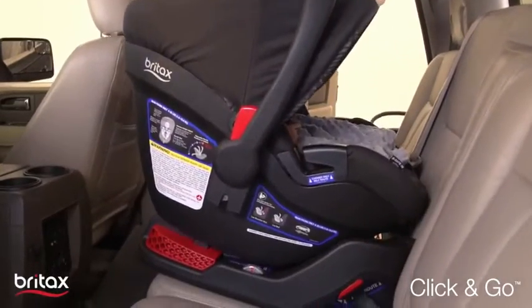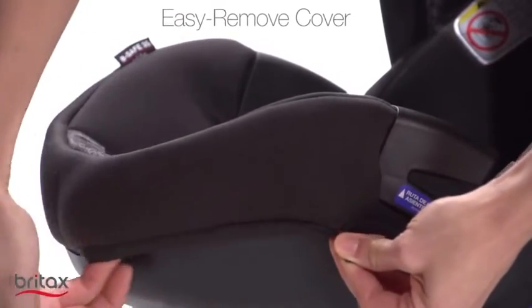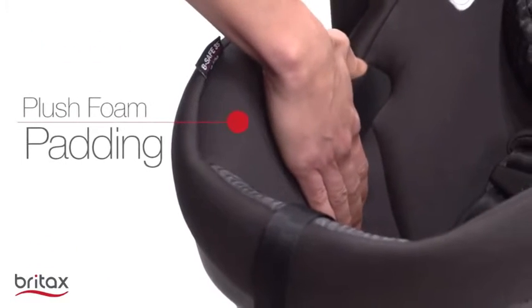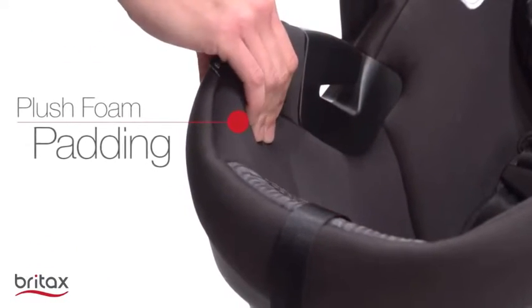The Be Safe 35 Elite also features an easy remove cover that pulls right off for convenient cleaning, and premium fabrics with plush foam padding for superior comfort.